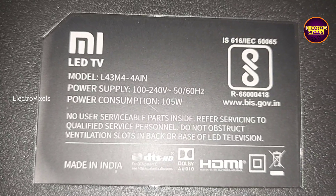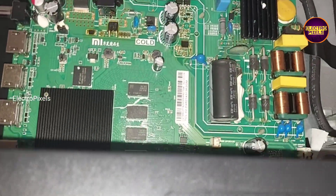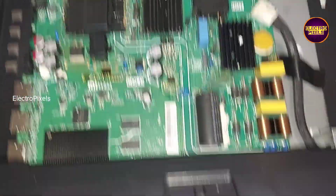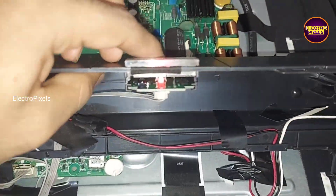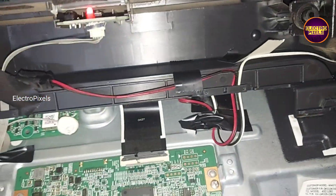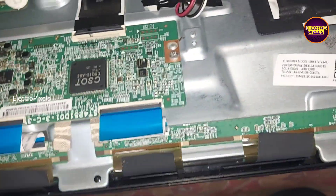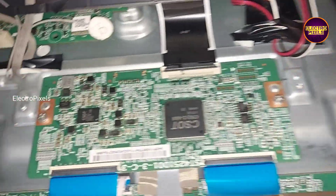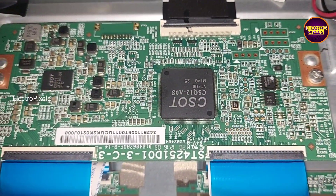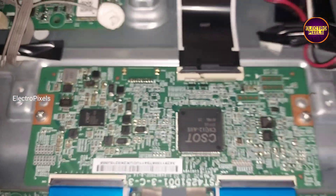Here we removed the back cover of the TV. This is the motherboard and this is the panel scaler board. This TV comes with a 43-inch CSOT panel. Here you can see two FFC cables connected from the TECAN board to the panel scaler PCB.